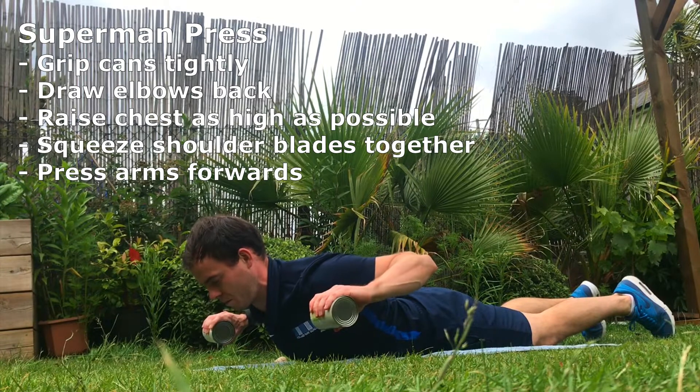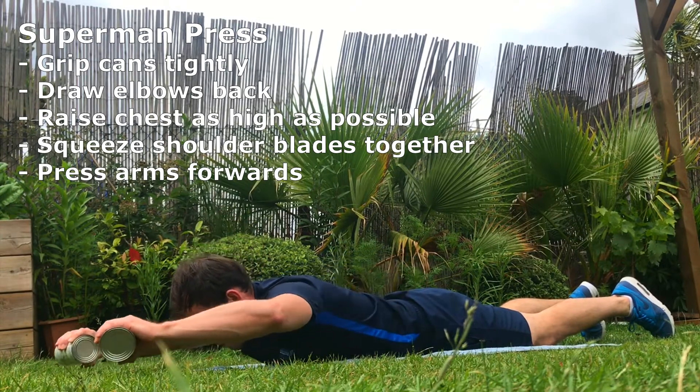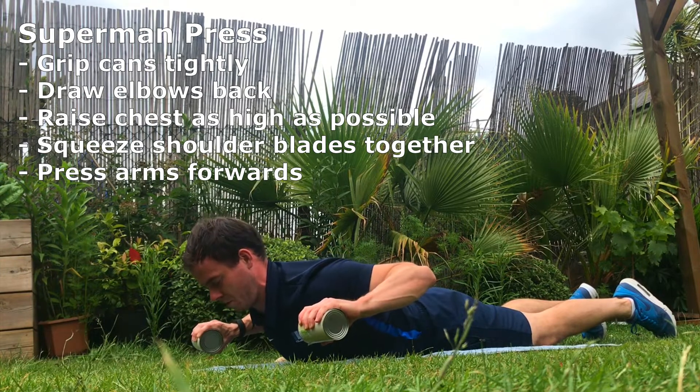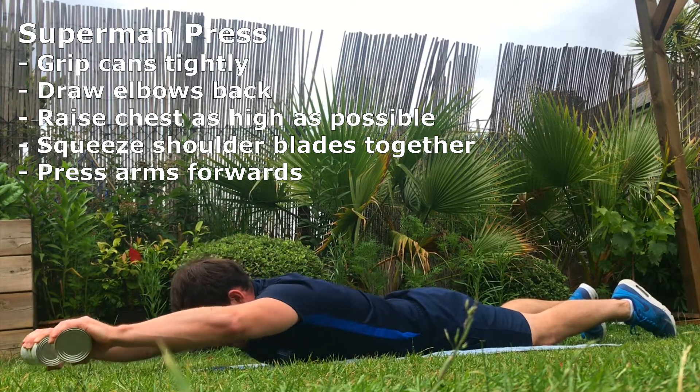Superman press. Grip cans tightly, draw elbows back, raise your chest as high as you possibly can, squeeze your shoulder blades together to reinforce the contraction, then press arms forwards.